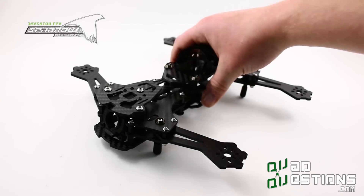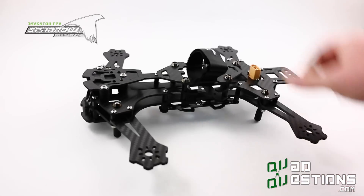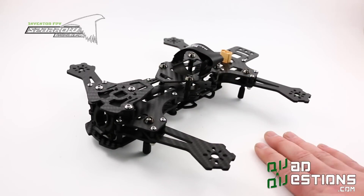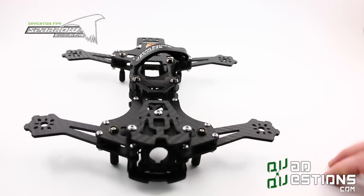Hey guys, this is a quick introduction to the Sparrow Racing Quad. This is the R4 version, or revision 4, of this quadcopter frame, and there are some unique features about this that I wanted to tell you about today.